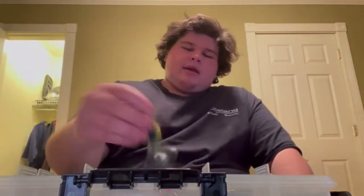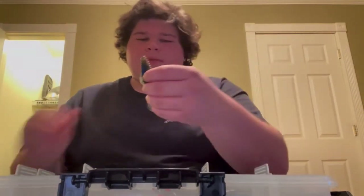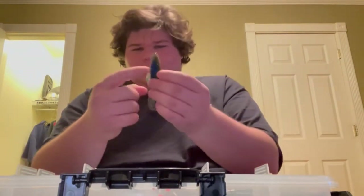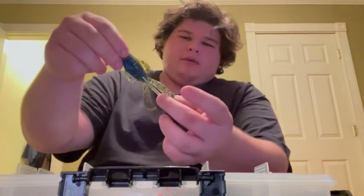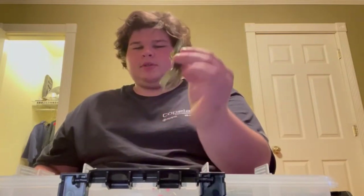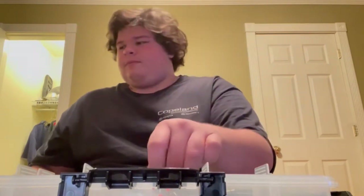A go-to flipping bait — you're always going to want a beaver. If you want to get through the mats, I'll cut the arms off and it just flows pretty good; you can even cut off the little antennas. I love that bait. This I believe is just a Strike King creature bug or whatever it is.